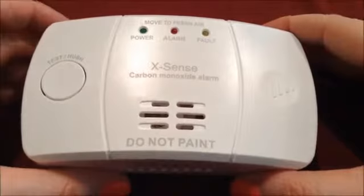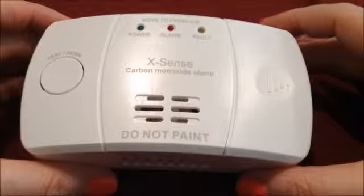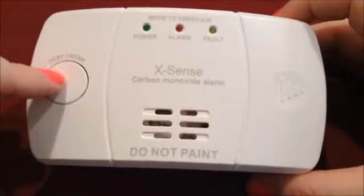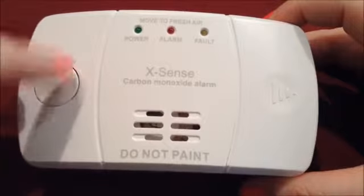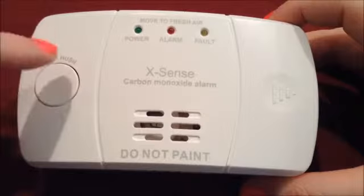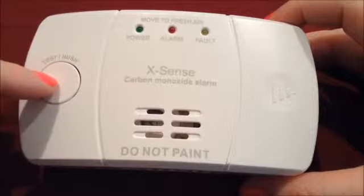Now this unit is actually really loud — it has a similar type of sound that a fire alarm would have. I'm going to go ahead and press the test button right here. Also, if your alarm detected carbon monoxide and you needed to hush the unit, or any false alarms happened, which I'll discuss in just a second, you would just hit this and it would turn it off.